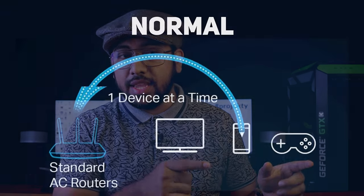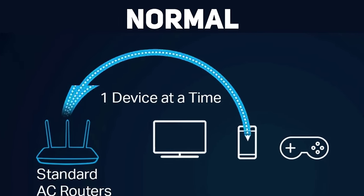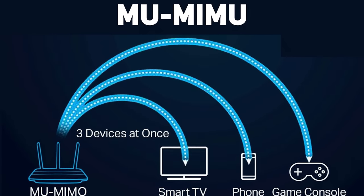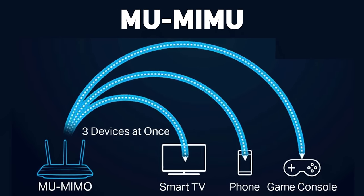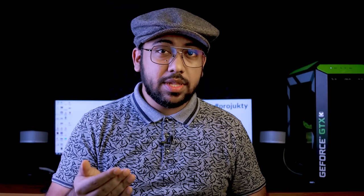MU-MIMO means that when you start a video on YouTube or Facebook, the router is connected and delivers the proper speed of the internet to multiple devices simultaneously. MU-MIMO is a feature found on more expensive routers.